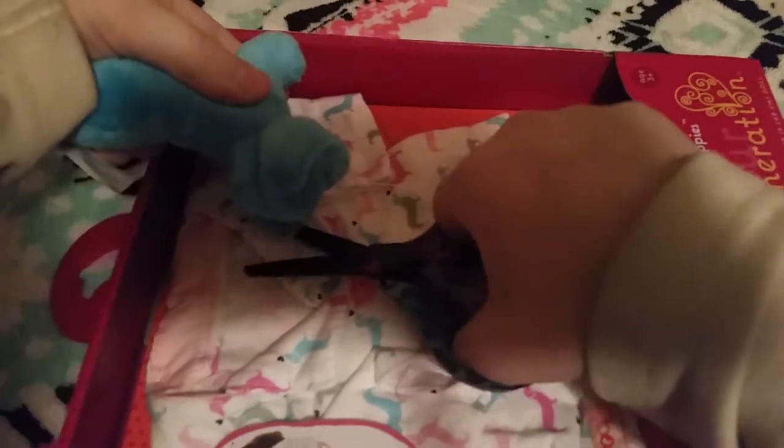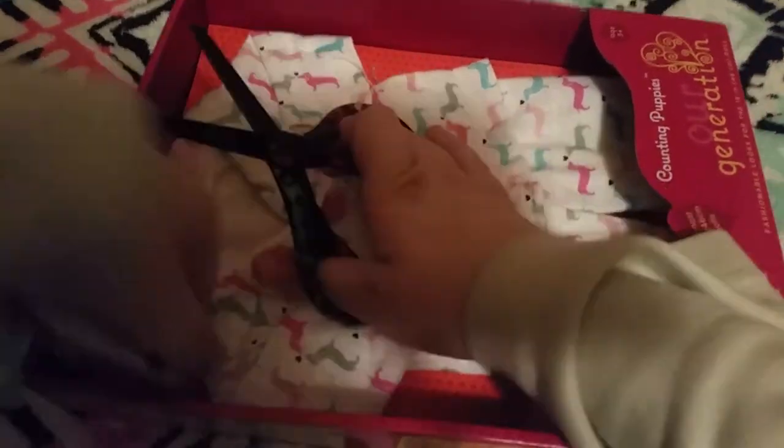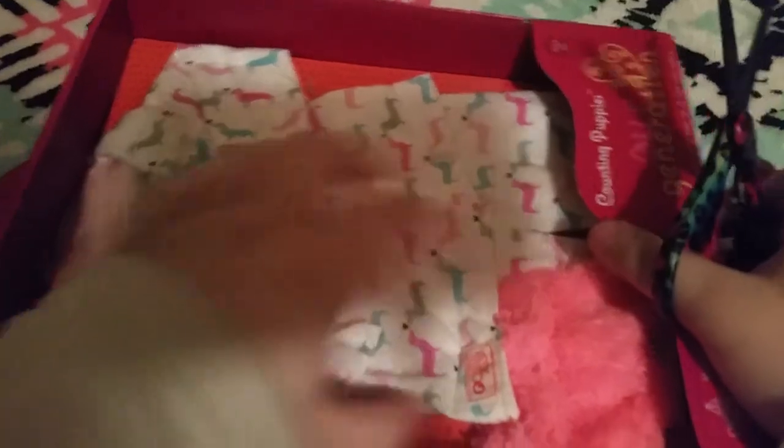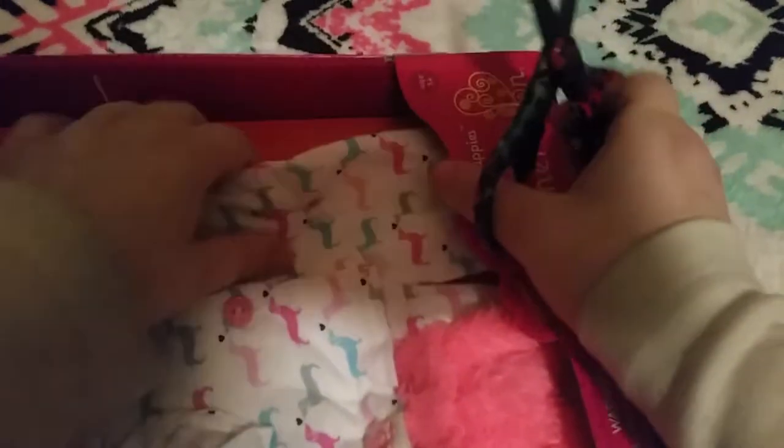So let's get this open. Cut there and cut — make sure not to cut the outfit. I like how it's held by strings and not plastic, I really like that. I really don't want to ruin the box too much, so I'm just going to try to open it like this. Sorry if the stand keeps shaking — it's really annoying. I don't want to give you guys a headache. Sorry.